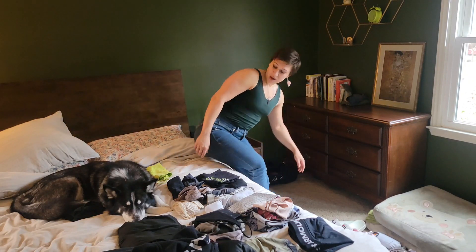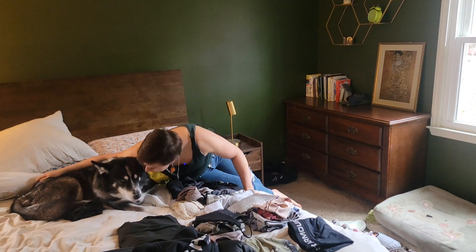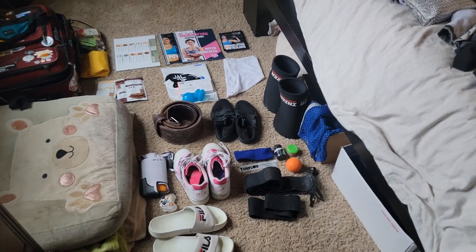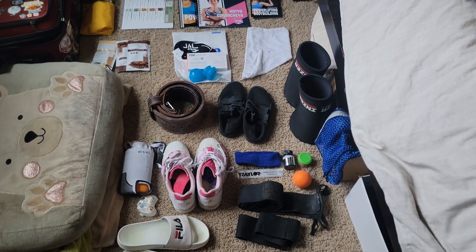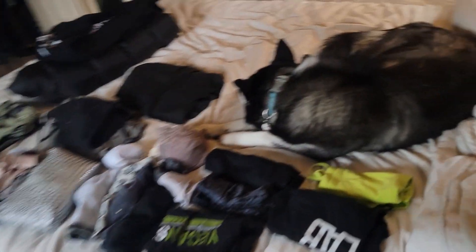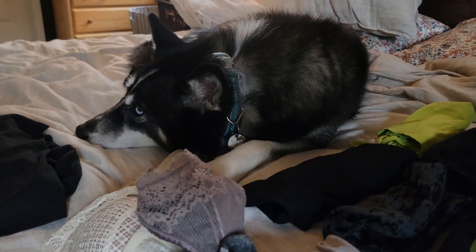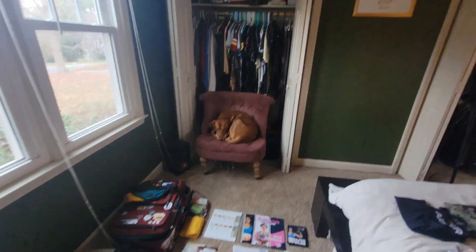Doug, are you going to help me pack? She's laying on my t-shirts. This is how it looks. Suitcase, traveling bag. We're going to pack the backpack, and in the end, this is lifting gear and some business stuff, and this is clothes and dog. I'm not taking you, sadly. Hera, do you want to come with me? Do you want to come to Ohio? Simcoe, do you want to come to Ohio?